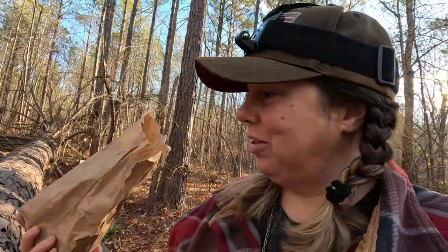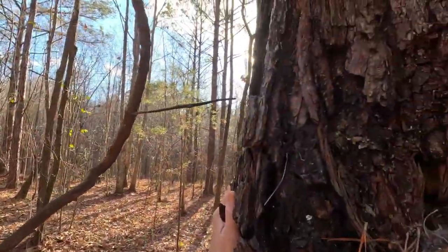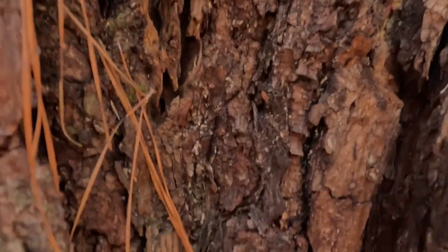We almost have enough just from this dead pine to make a whole batch, but I really wanted to show y'all how to get the sap from a live tree, because you're really only taking a teeny tiny bit from a live tree. This old man here looks like he's been through a lot — he does have a lot of pine sap in there.